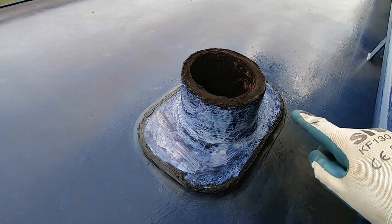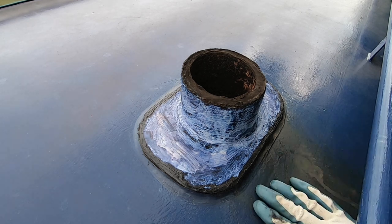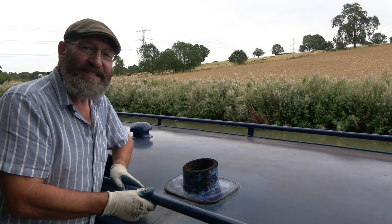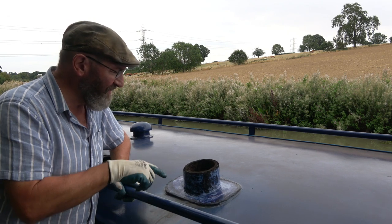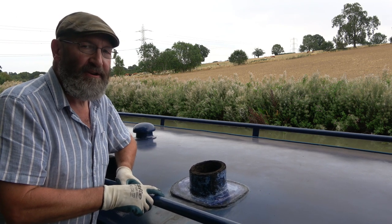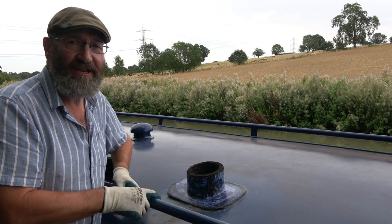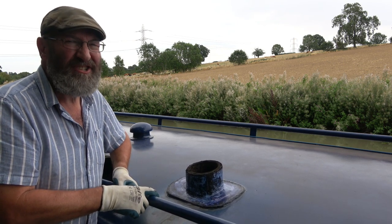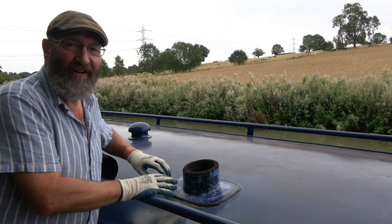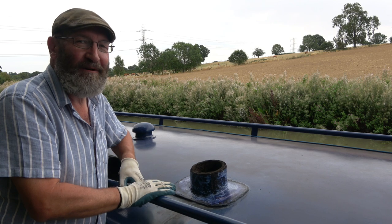I've finished the Vactan treatment. You can see on the side here how the roof gets stained from when the stove is burning. Well, that's it for today — the job is done. I don't think I mentioned that Vactan is self-priming, so I do believe I can paint straight over this without having to do a separate primer, and I'll probably cheat and do that. This is a solid piece — it isn't going to completely rust and rot away, so it doesn't need quite the same protection as other parts of the boat.